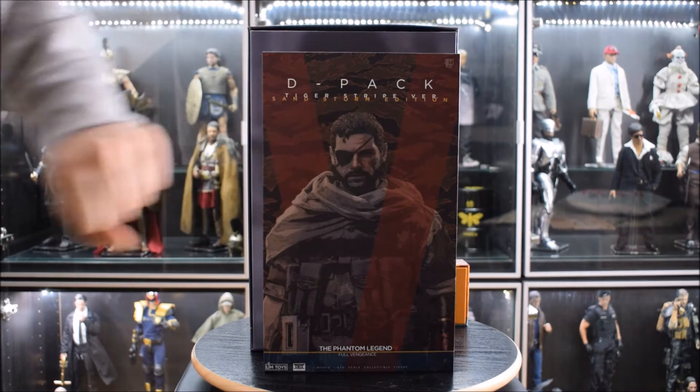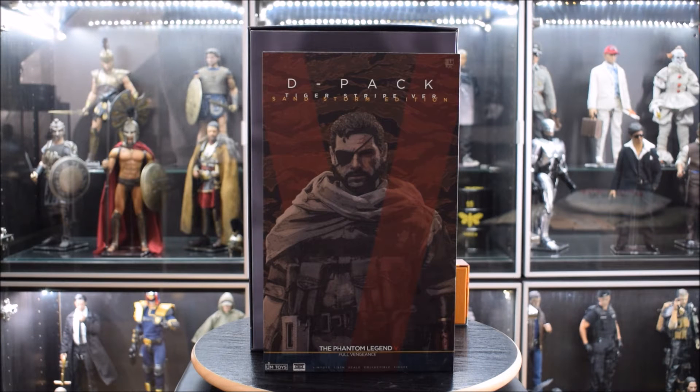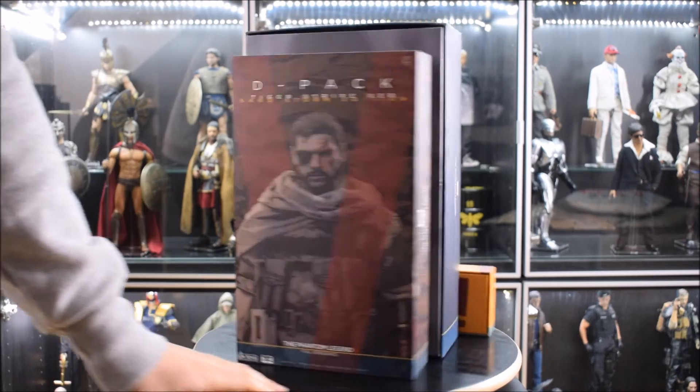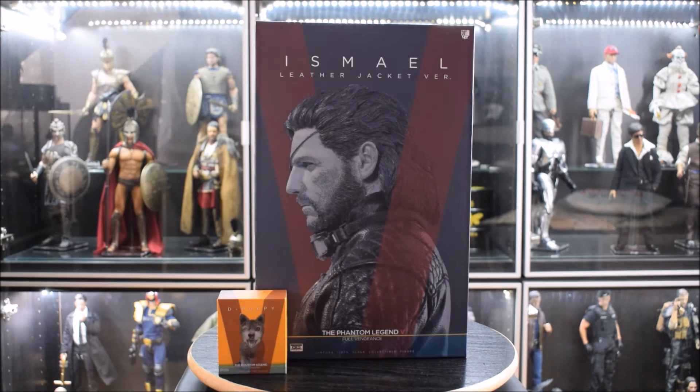Questa scatolina più piccola è sempre della Lim Toys: è il D-Puppy, ovvero il cane del nostro Snake, chiamato Didi, che sarà uno dei nostri fedeli compagni di viaggio. L'altra scatola che vedete dietro è sempre della Lim Toys e come vedete c'è scritto D-Pack Tiger Stripe Version, Sandstorm Edition.